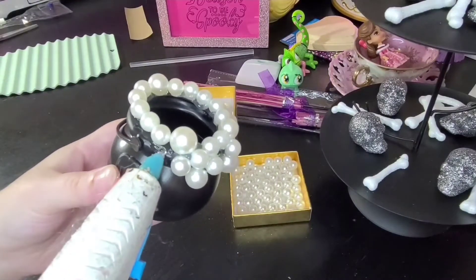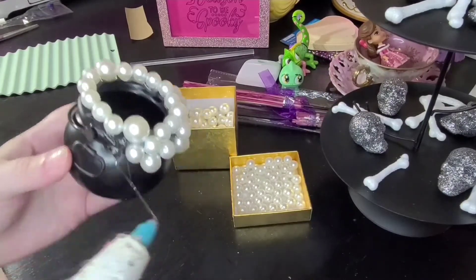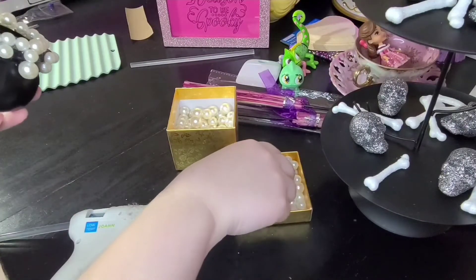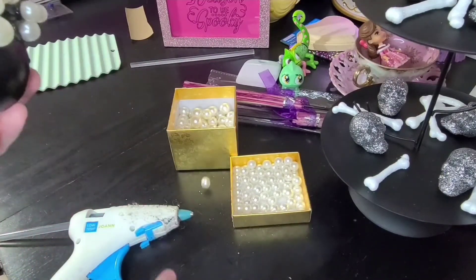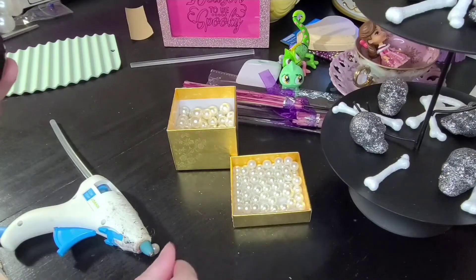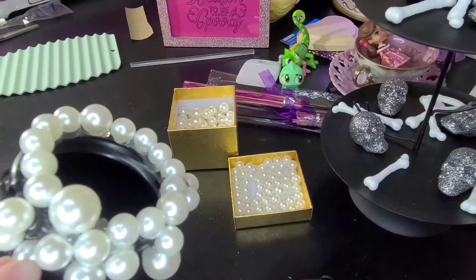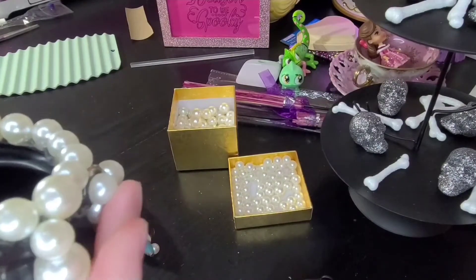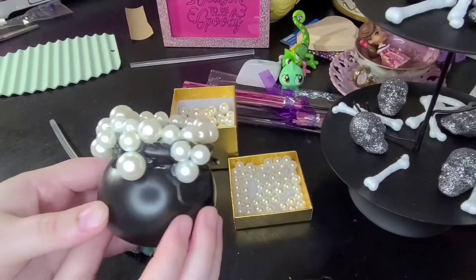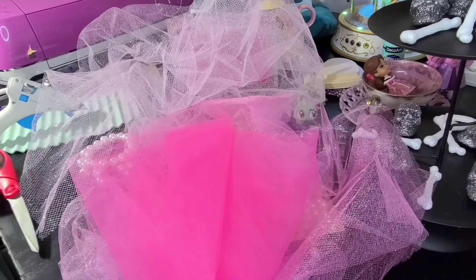I decided to add a couple more pearls, but this is totally up to you if you decide to make this — just have fun playing around with the placement. There was a loose pearl that got stuck to my hot glue gun, but luckily it didn't melt so I was able to get it off. These things happen! I think this turned out so cute.